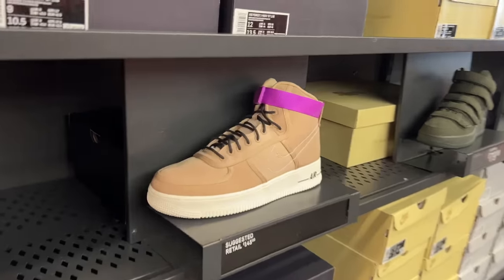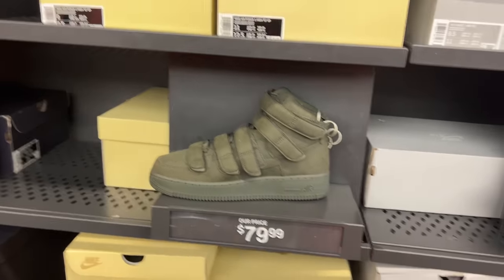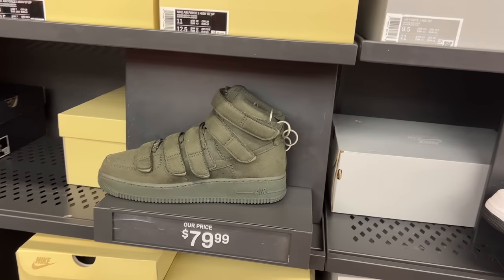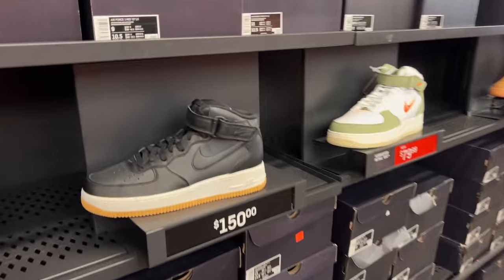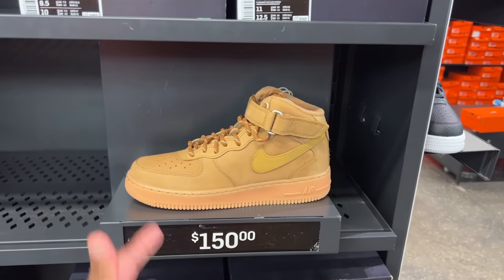They have different colorways with different materials. For $79.99 — that's cheap, rather affordable. Black and white, black and tan, white and green. Flux in the Golden Wheat colorway — a nice fall shoe at $150.